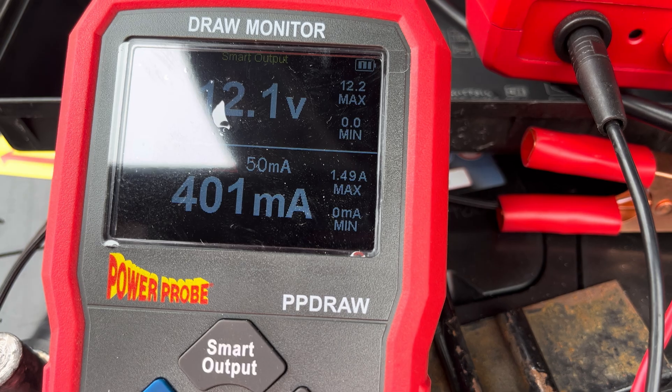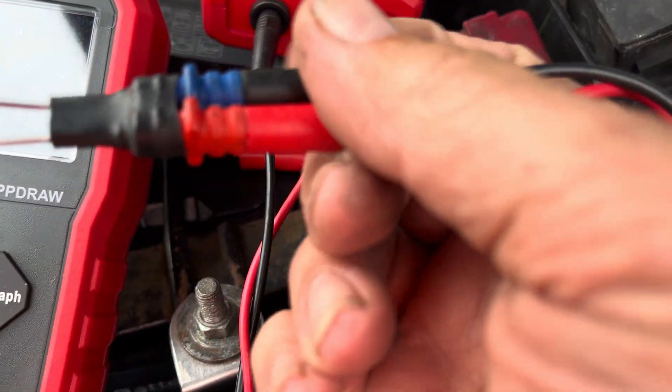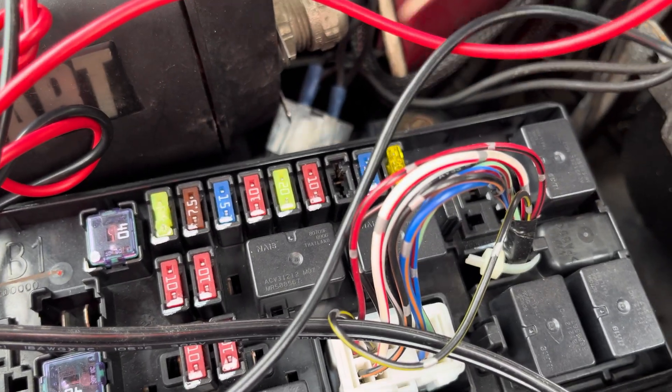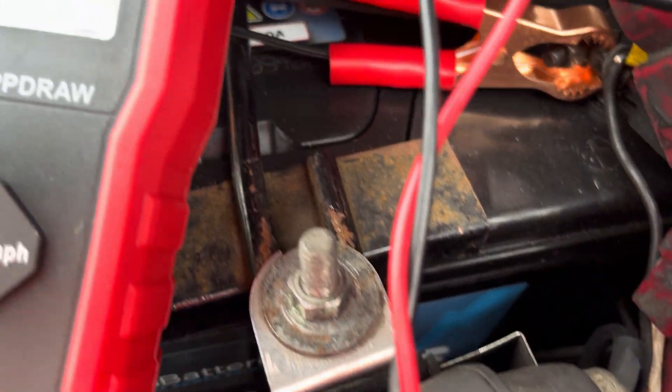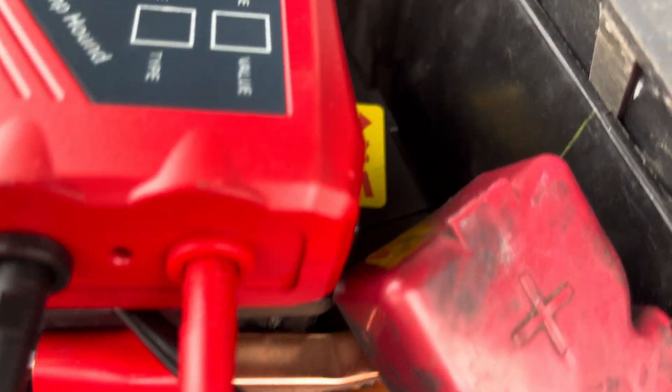We know we've got a fault. What we use to find it is what we call the amp probe. The amp probe has interchangeable probes on the end because these are the miniature fuses, and what we're listening for is a change in tone.